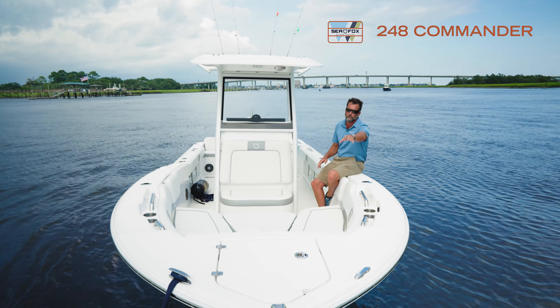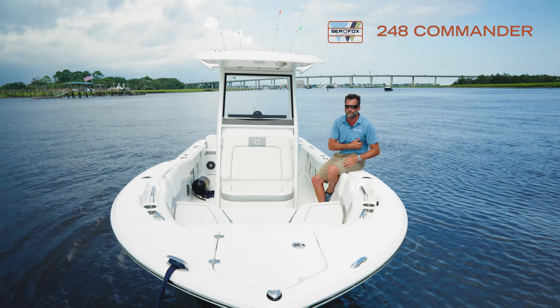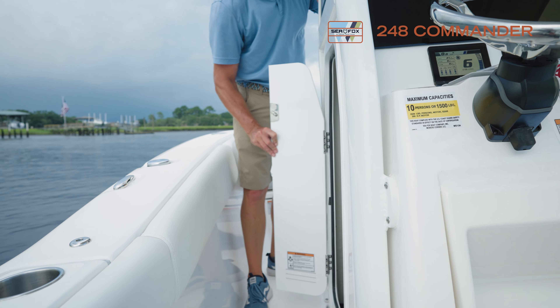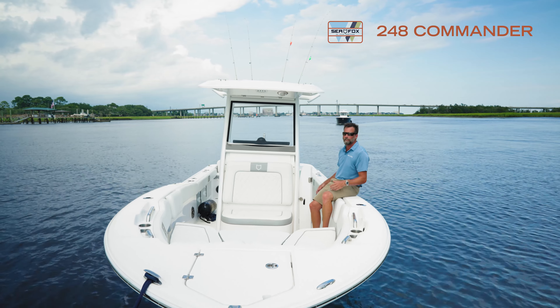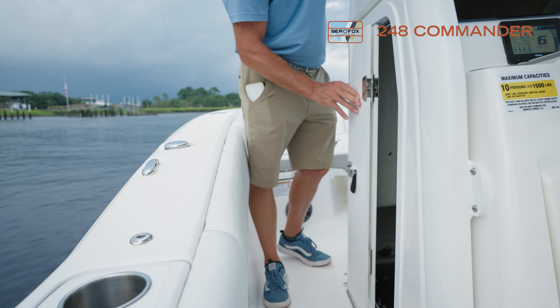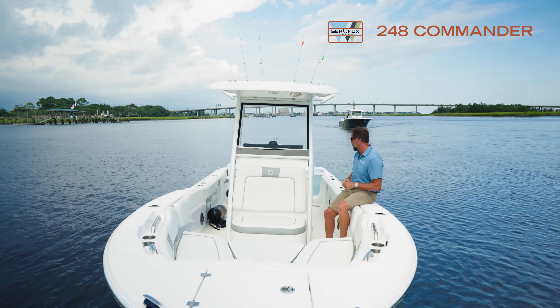The anchor box up here — you can get a through-hole, or you can just do the standard Danforth and have your anchor up there. The 228 Commander and 248 Commander both have the bi-folding door right here, which makes it really easy to get in. You can put a porta-potty in there, or you can do our upgraded porcelain head with overboard discharge, which is a really popular option.